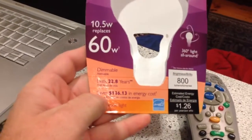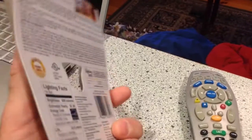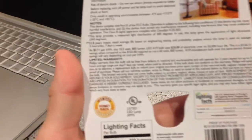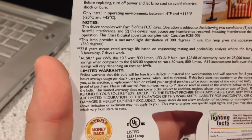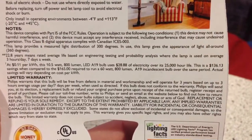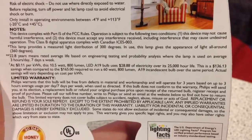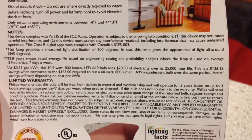Let's take a quick look at the specs on these, because as most of you who've seen my videos before know, I find these highly entertaining. 22.8 years lifespan — so that's based on them leaving it on seven days a week, three hours a day or some ridiculous thing like that. Engineering testing, probability analysis — so that's not actually real world testing. Based on average three hours a day, seven days a week.